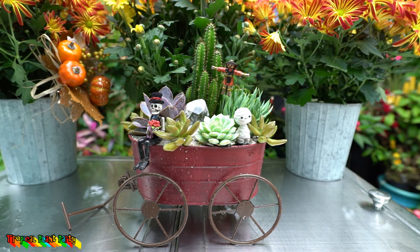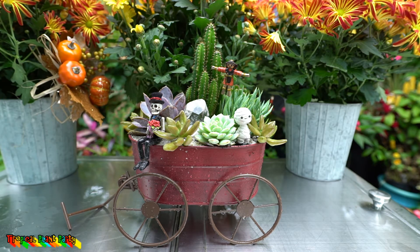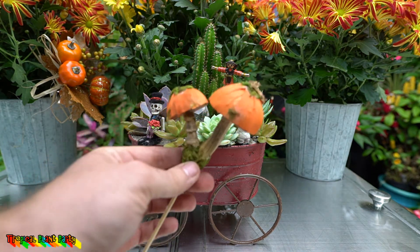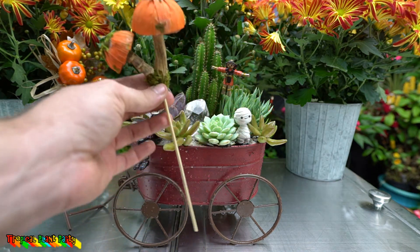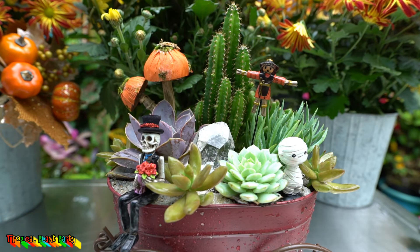I was hoping to have some little jack-o'-lanterns — some little decorative ones to stick in there — but everything was sold out. They had these giant pumpkins on a pick and I thought maybe I'd cut them out and stick them in there, but I think they're too big proportionately. Oh, I almost forgot — it's probably my favorite pick I found. Not sure if it's going to fit in there though. Made it fit! It works — a little heavy on the decoration but it's only for a few weeks, then it'll be back to just having succulents.